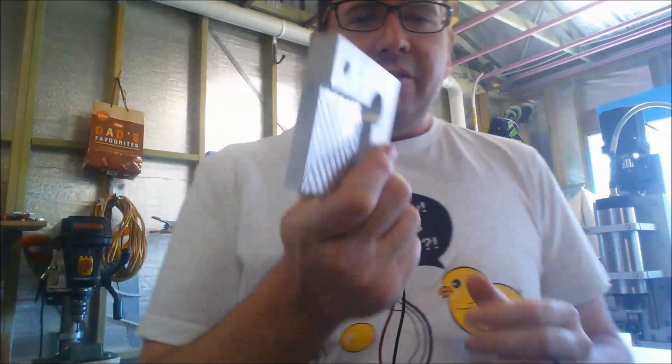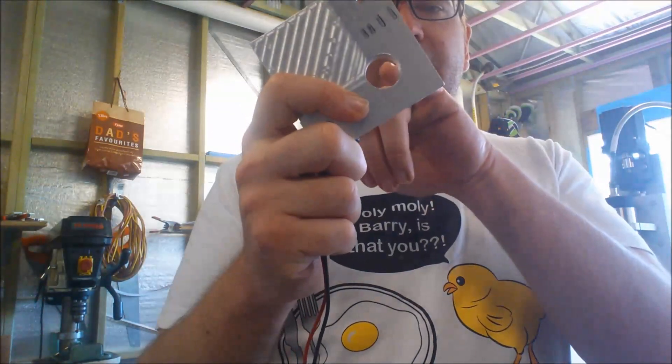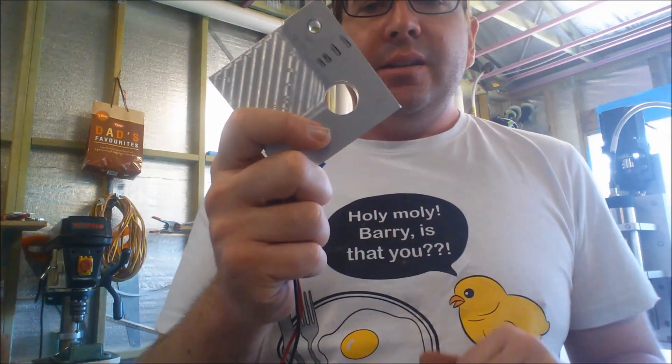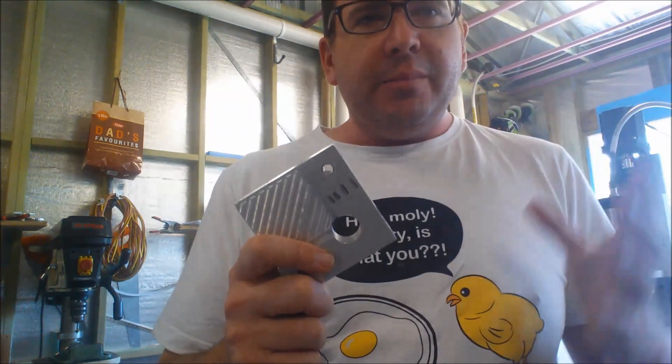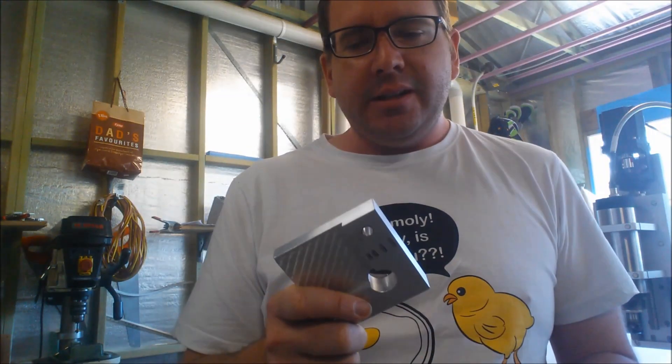When I had originally made this plate, I'd made this hole a bit small, so I thought I'd go ahead and make another one. But since then I've trammed up the machine a bit better, so hopefully this next cut comes out a bit better. I'll do a full video of it cutting and how I go about it.